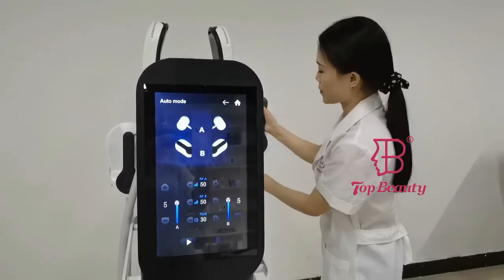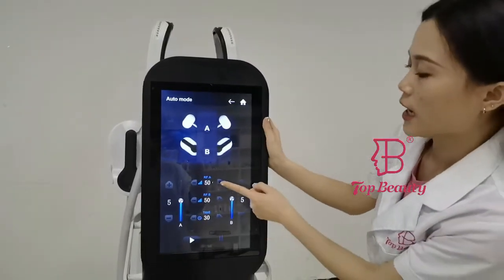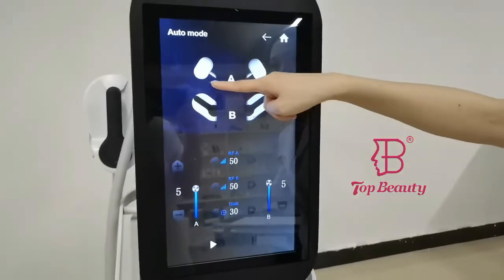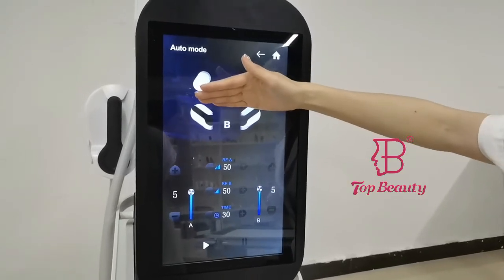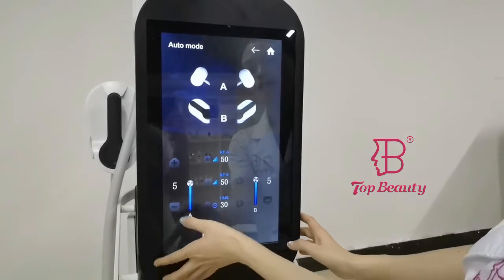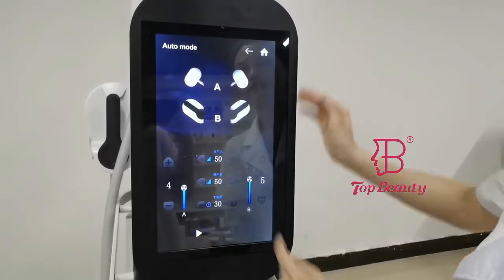These 4 handles can be working separately or working at the same time. Here you can adjust the radio frequency for the A group's handles, and here you can adjust the radio frequency for the B group's handles. On both sides, you can also adjust the working energy of the different groups.